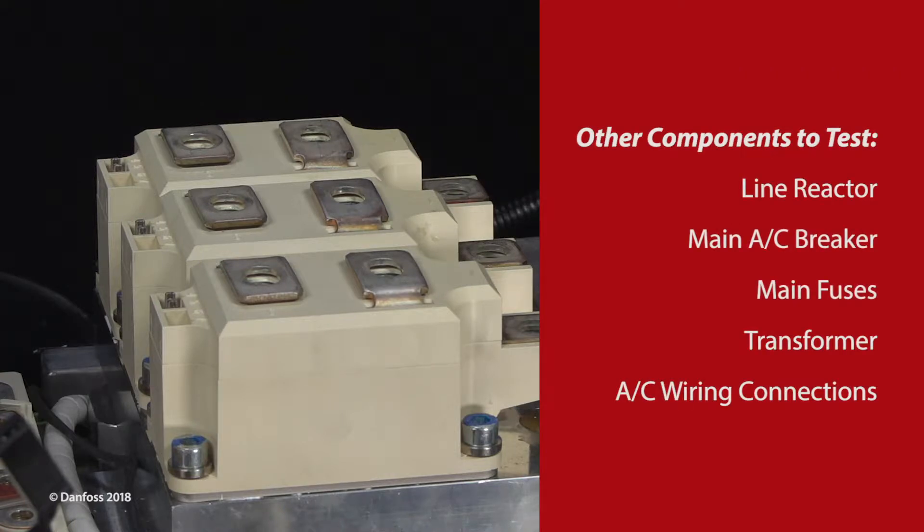Prior to verifying the SCRs, it is recommended to verify other components in the AC voltage circuit that could affect the flow of voltage and current to the compressor.